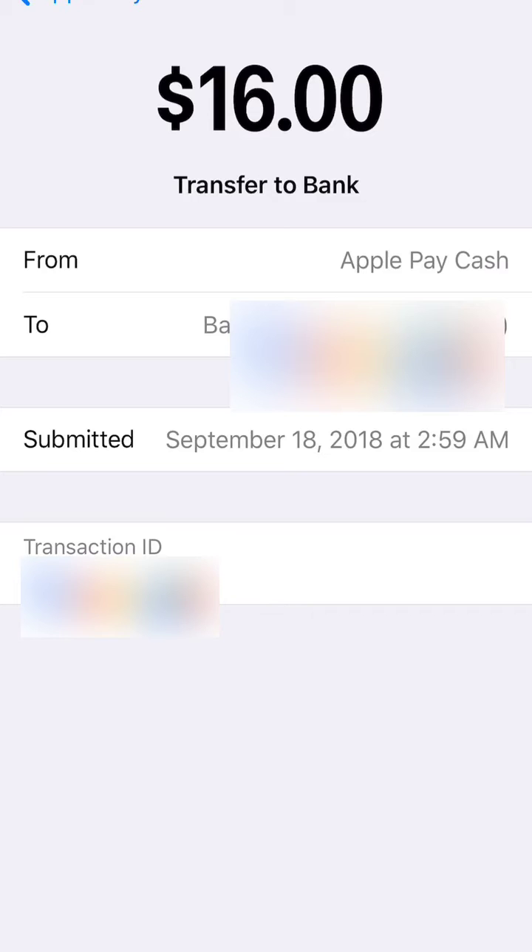After you transfer to your bank, you should have zero in your account, or whatever you sent over. You'll get the statement — it says 16 dollars transferred to bank, September 18th, 2018, at 2:59 AM.